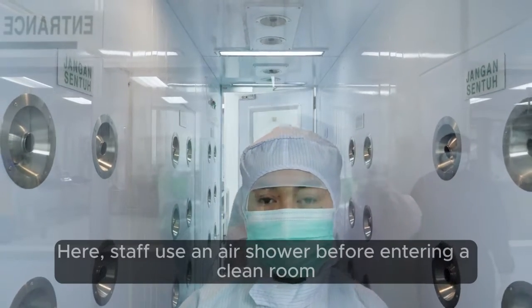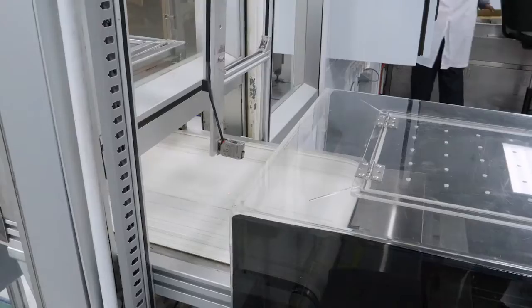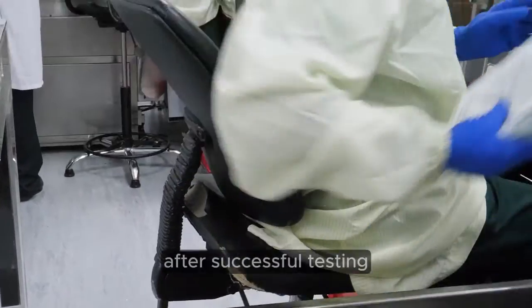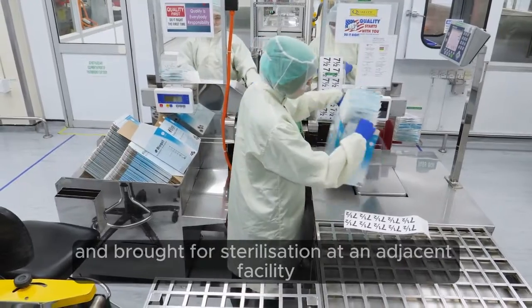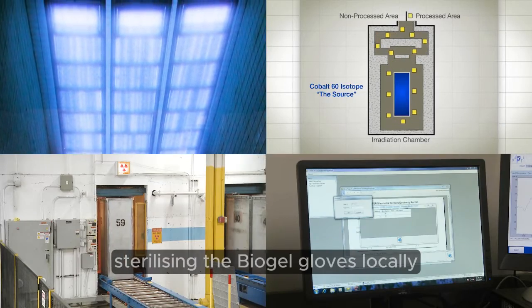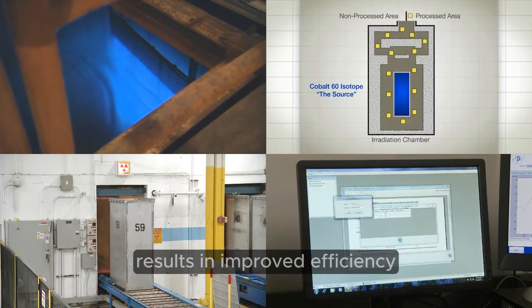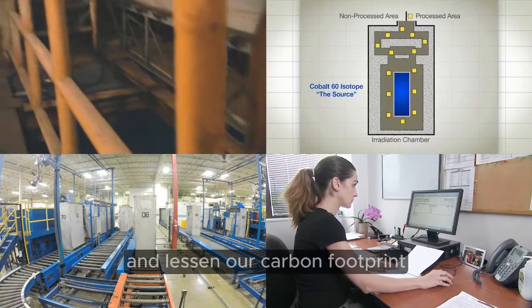Staff use an air shower before entering a clean room and controlled environment. After successful testing, the Biogel gloves are then packaged and brought for sterilisation at an adjacent facility. Sterilising the Biogel gloves locally results in improved efficiency, allowing us to ship faster to customers and lessen our carbon footprint.